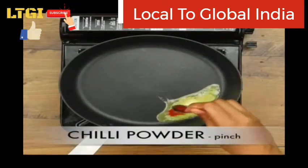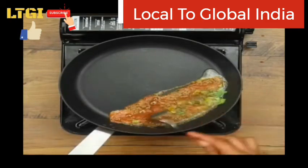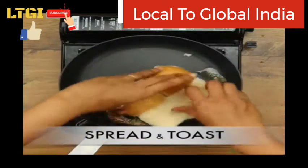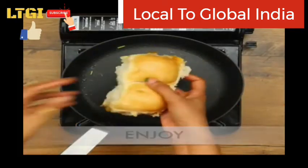Add one tablespoon of butter, some chili powder, pav bhaji masala, and spread on the top of the pau. Toast on the top and spread, then toast on both sides and enjoy.